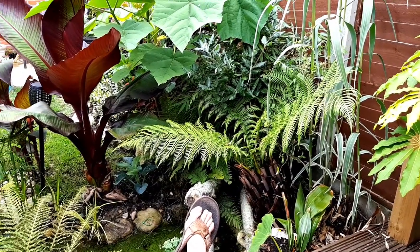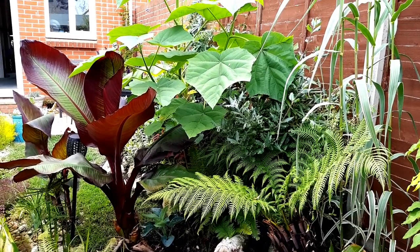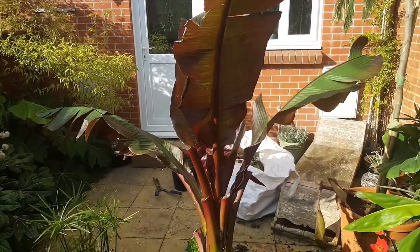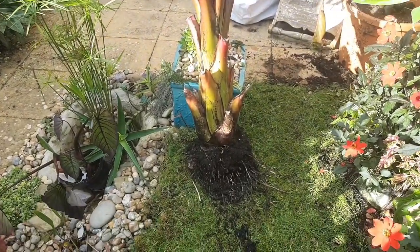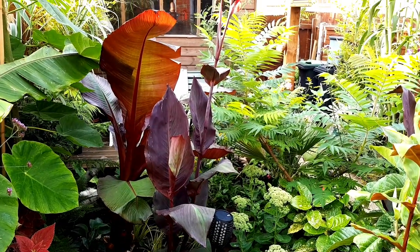Foliage plants for the tropical and exotic look garden don't come much more impressive than the Ensete maurelii, commonly known as the Ethiopian black banana. In this video I'm going to show you how to grow the Ensete banana as well as storing them dry over winter — and you don't need loads of space, and you definitely don't need a greenhouse.